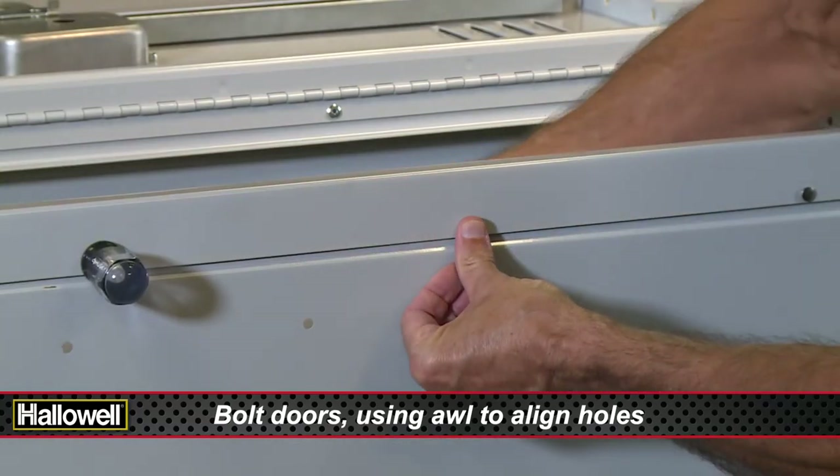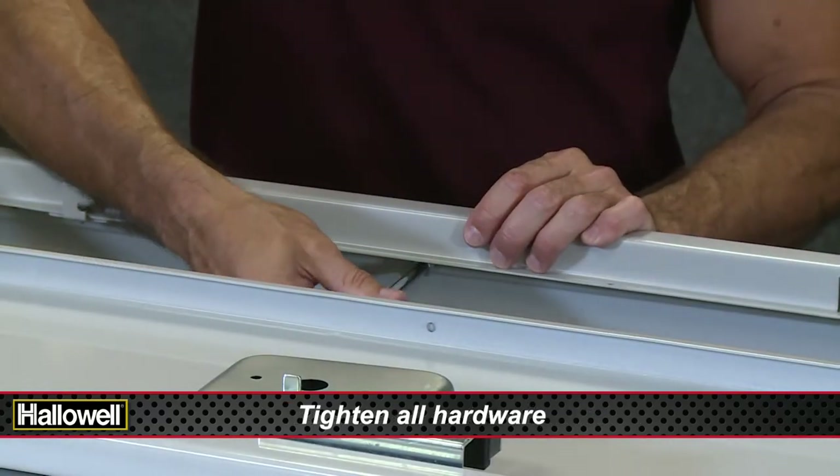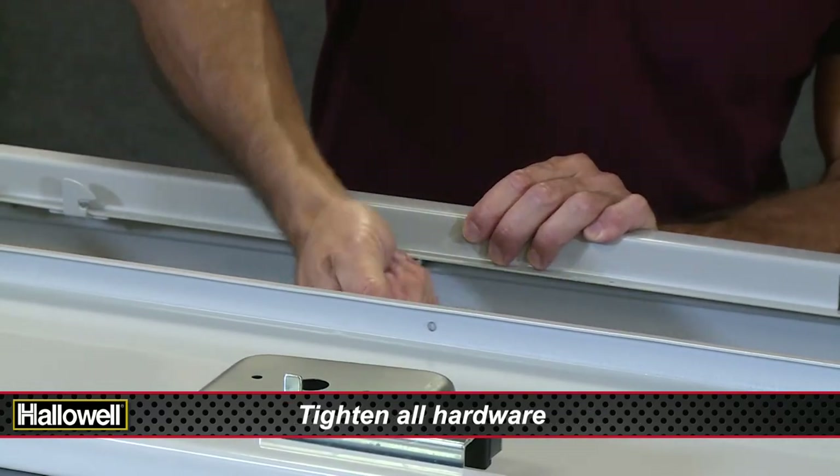At this point, make sure your locker is square and straight. Now, using a 3/8 inch nut driver, tighten all hardware throughout the locker.